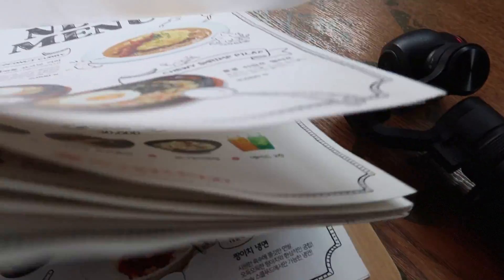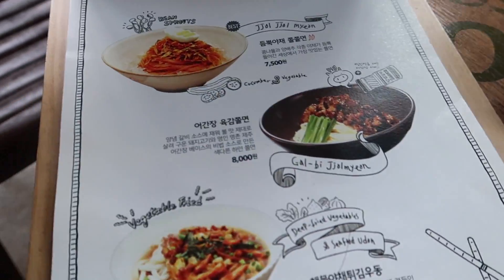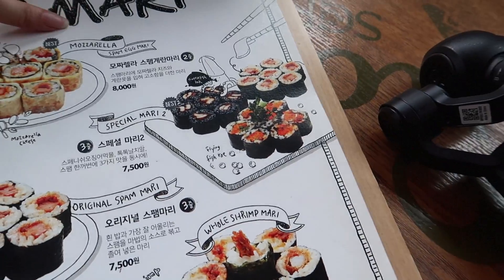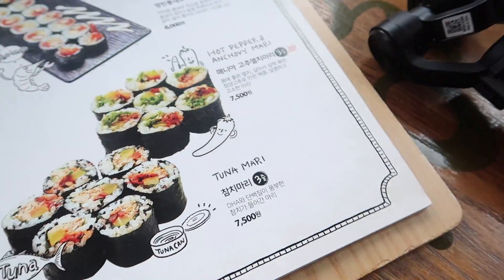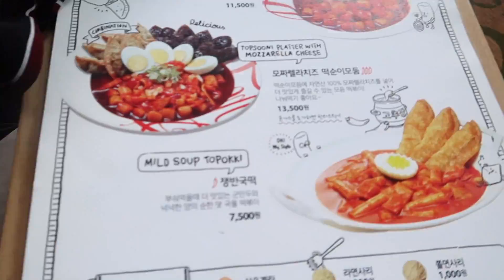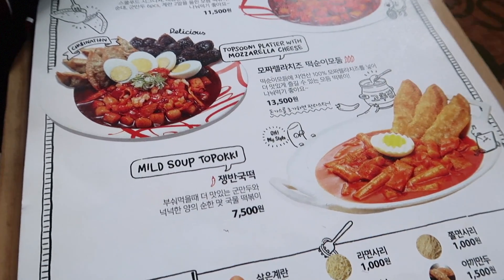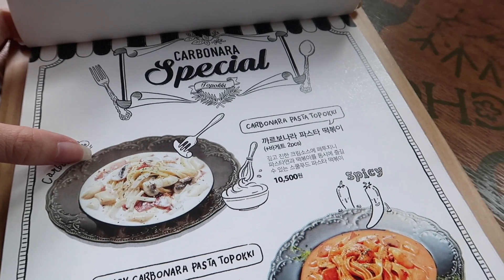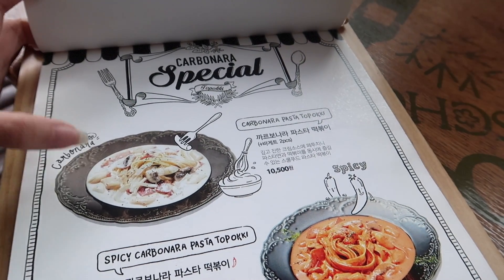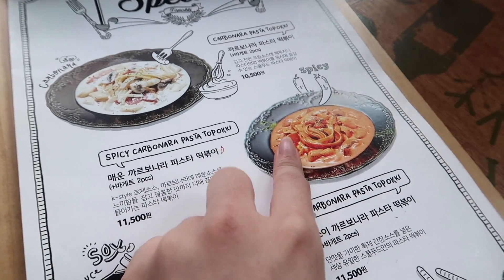It's like a fusion place — oh okay. I want... oh they got noodles too. These are like their signature dishes. Oh, Tteokbokki — it looks so good. Carbonara pasta tteokbokki — that looks delicious. I'm gonna get the spicy carbonara pasta tteokbokki.